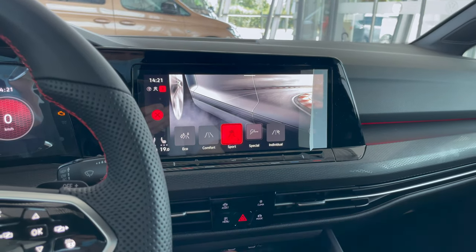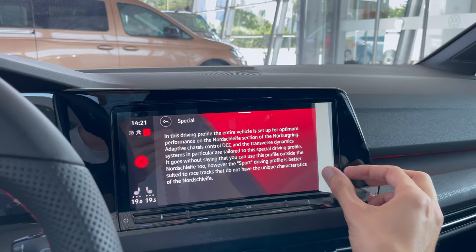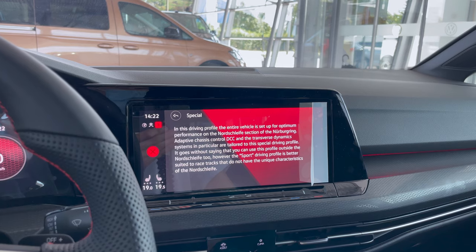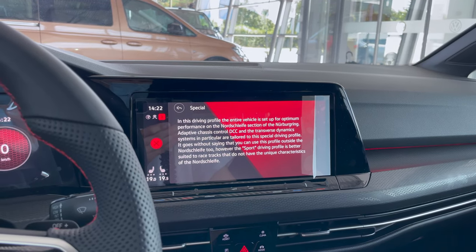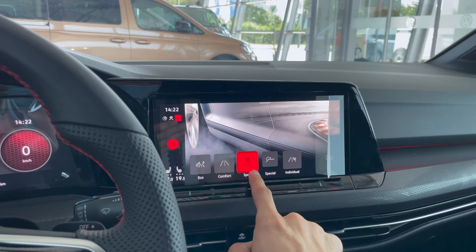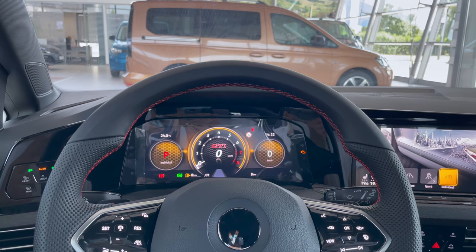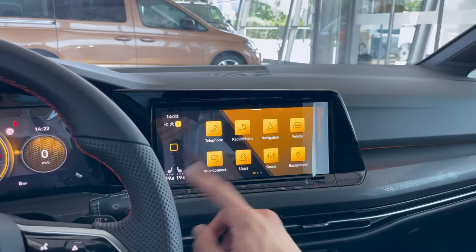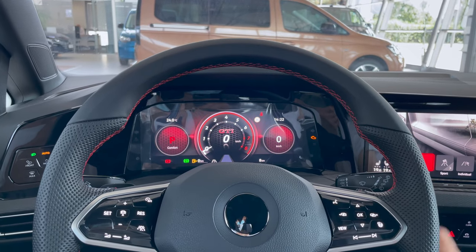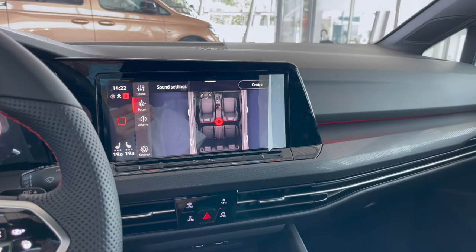There's a Nürburgring driving mode — that's really cool and special about the Club Sport. It has adaptive chassis settings as well. In Sport mode there's individual customization. The driving mode also changes the ambient color theme — in Eco mode you get a blue theme, in sport mode a red theme. You can play around with these when you get the car.